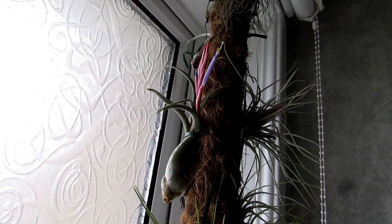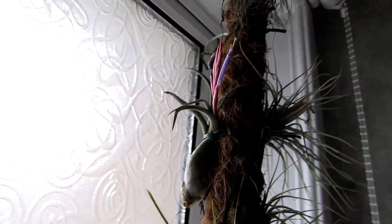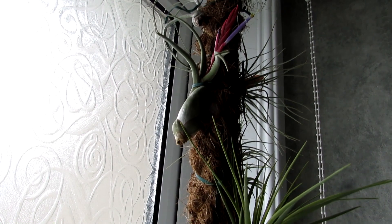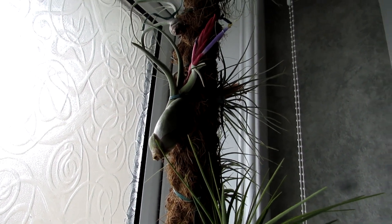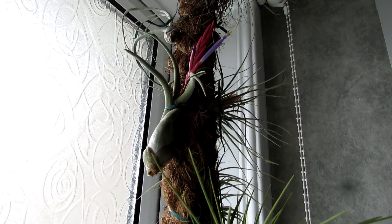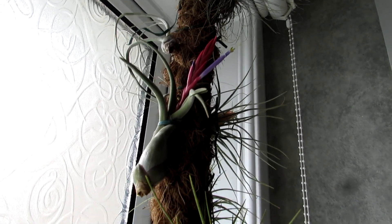Hi guys, it's Lynn here. I hope you're having an amazing day. Today I have our Tillandsia — or one of our Tillandsias — commonly known as the air plants, in gorgeous flower.